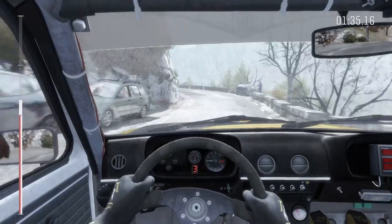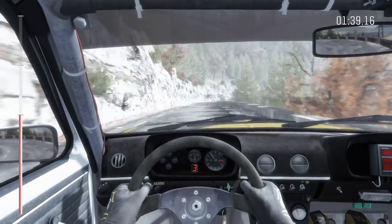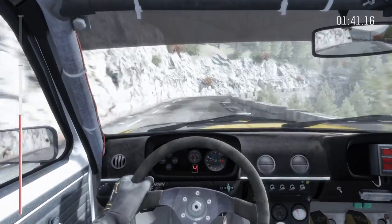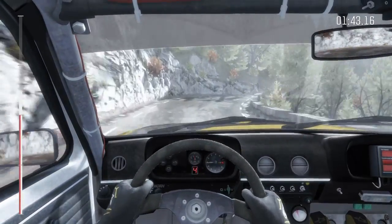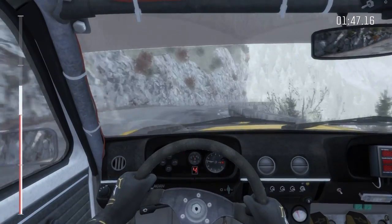Into left 5, into left 4 long, 100, 60. Right 3, into right 3 over crest, 60. Right 4, 60. Left 1 long.